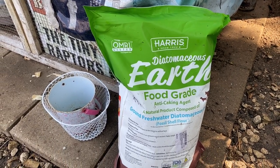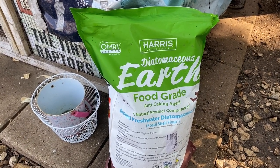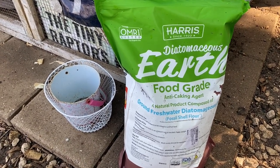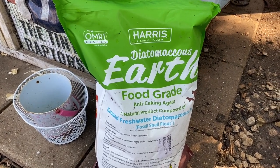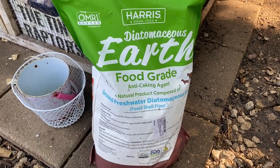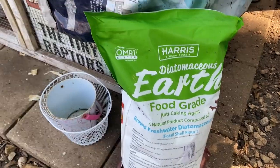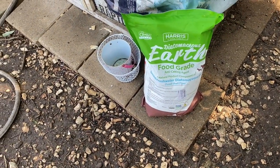I'm all about cheap and natural solutions — using things like raw garlic or raw apple cider vinegar in the chickens' water, using lots of fresh herbs in their food. I don't like buying a lot of chemicals, and I don't like telling you guys to buy expensive stuff you don't need. So diatomaceous earth is a really weird material — it looks like a very fine sand. I'm not going to open it right now because you do have to wear a face mask when dealing with it, because you don't want to inhale it.